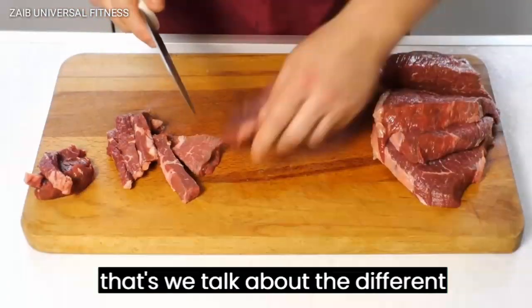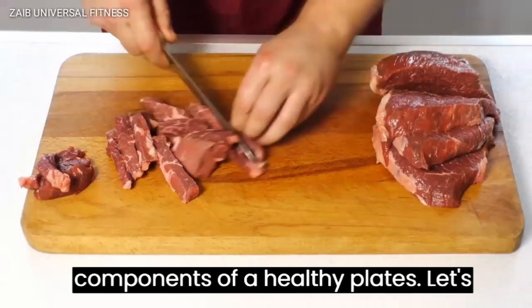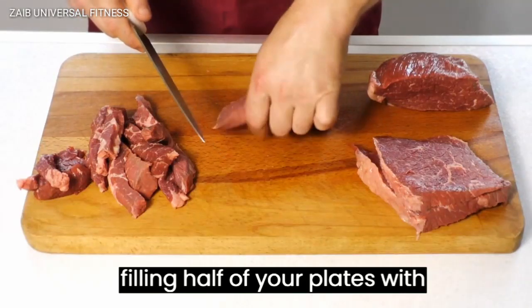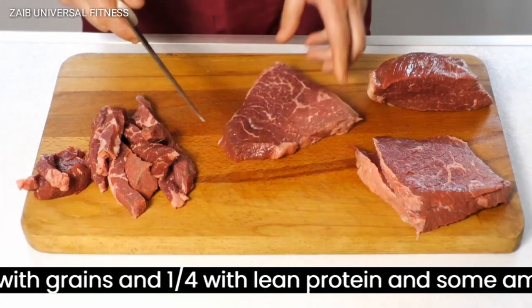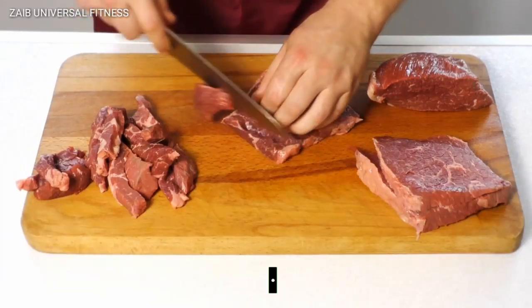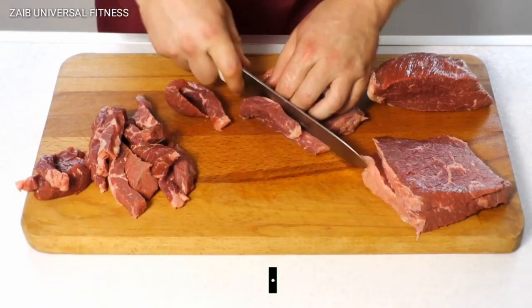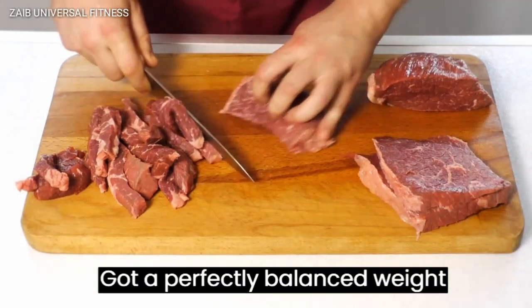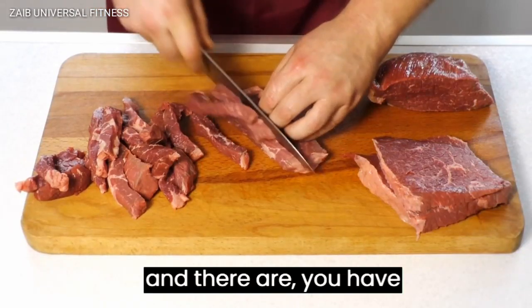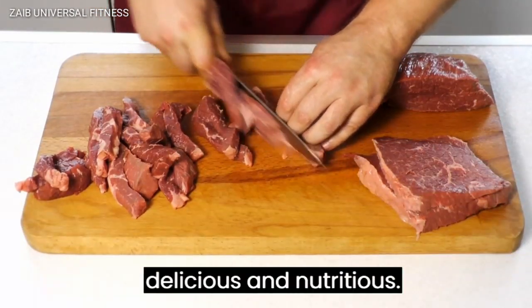Now that we've talked about the different components of a healthy plate, let's put it all together. Start by filling half of your plate with vegetables, then add a quarter of your plate with grains and a quarter with lean protein. Add some healthy fats and you've got a perfectly balanced meal that is both delicious and nutritious.